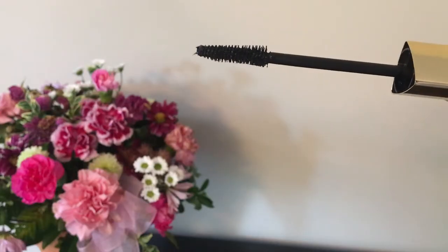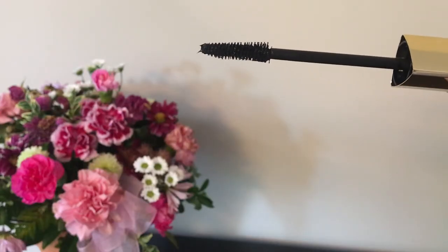Hey guys, today I'm talking about the new Hourglass Caution Extreme Lash Mascara. This is $34 Canadian dollars or $29 US dollars and you get 0.33 ounces or 9.4 grams in a tube.